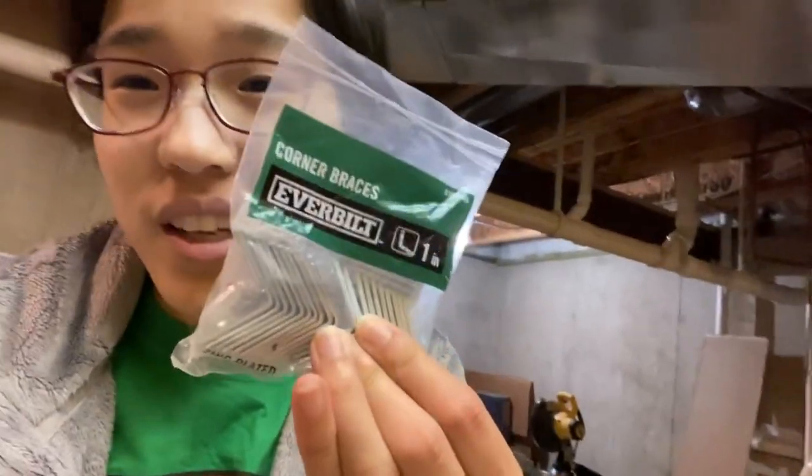I got a bag of 20 of these pieces since I didn't get enough the last time, so I can finish up.